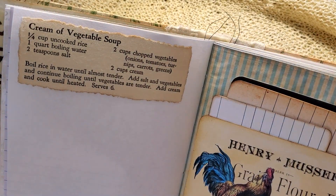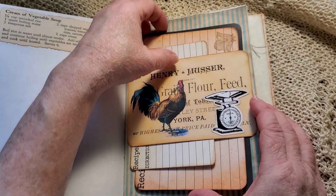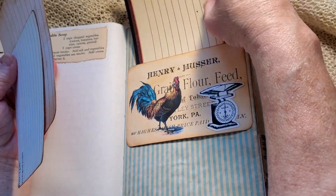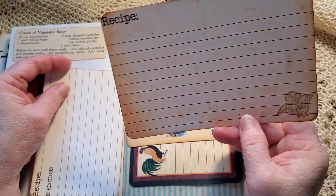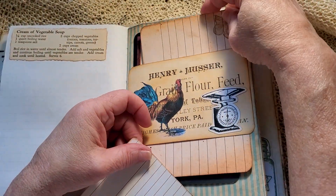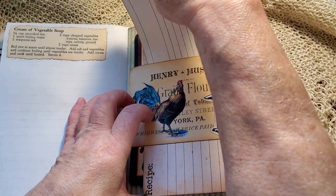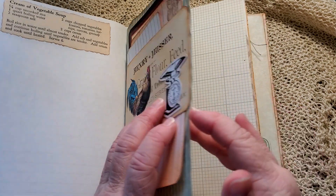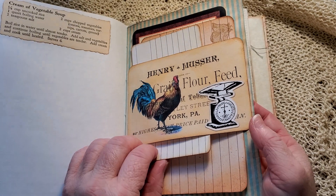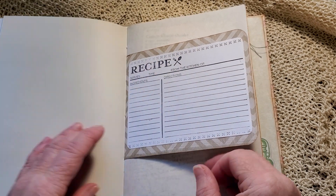Another recipe — cream of vegetable soup. A belly band with a sticker. A recipe card, another one, a little stamp in the corner, and an index card on the back. And a smaller recipe card with an index card. If you didn't want to keep recipes but you like the recipe theme, you could also just journal on the recipe cards. Lots of options.